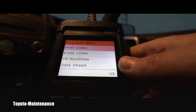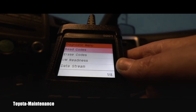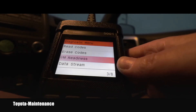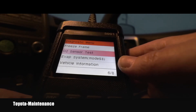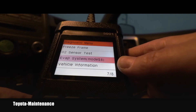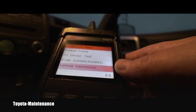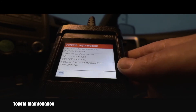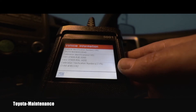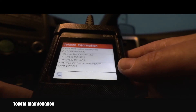So I can now read codes, erase codes, IM readiness, data stream — I'll go through it with the arrows. There's freeze frame, I can test O2 sensors, it will do the EVAP system, and vehicle information. Let's go to vehicle information. It gives you immediately your VIN number — that took just a few seconds. The calibrations — that's pretty amazing, I really like that. On some expensive scanners that takes forever.